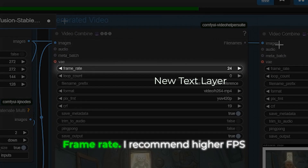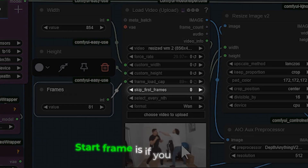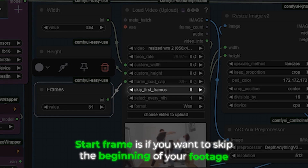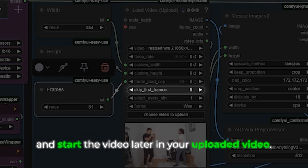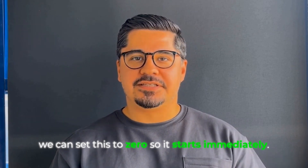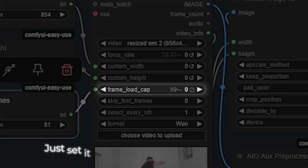Now let's talk frames. You have several controls here: frame count determines your video length; frame rate — I recommend higher fps for capturing mouth movements and micro expressions; start frame is if you want to skip the beginning of your footage; since we've already edited the video on the first frame we can set this to zero so it starts immediately. Frame load cap limits how many frames to process — just set it to zero to process the entire video.